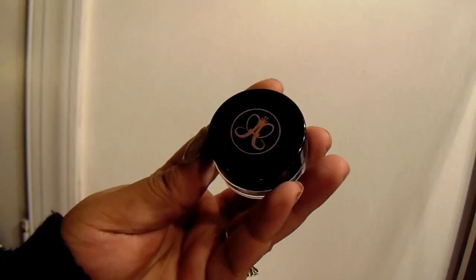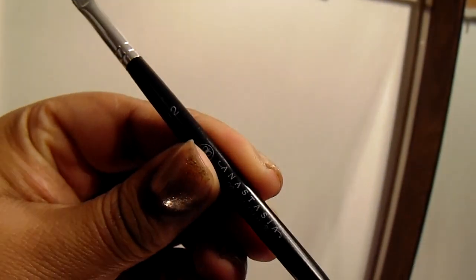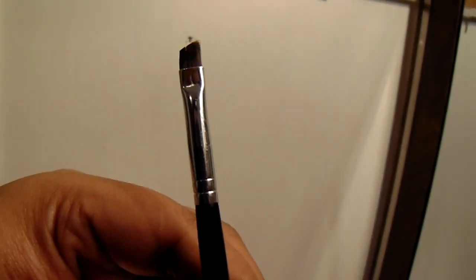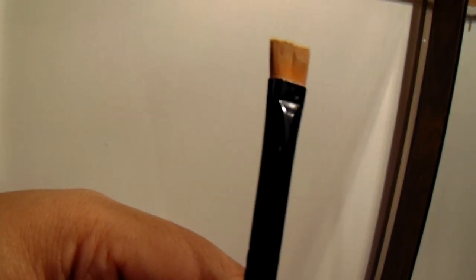The first product I'll be using is the Anastasia Beverly Hills Dip Brow in Chocolate. Then I'll be using the Anastasia Beverly Hills number 12 brush, which is their angled brow brush — it's very flat and angled. Then I'll be using the ELF Professional eyeliner brush, which is very square and flat, to carve out your brows with concealer.